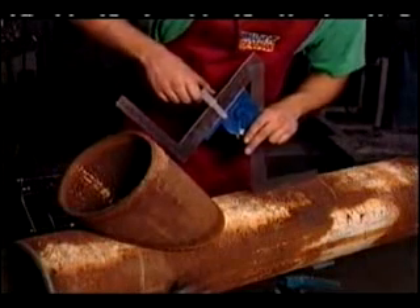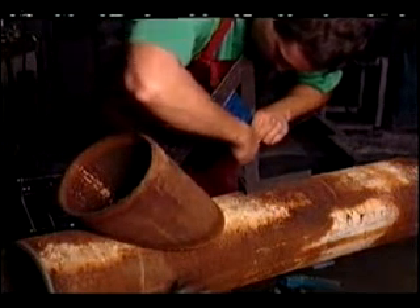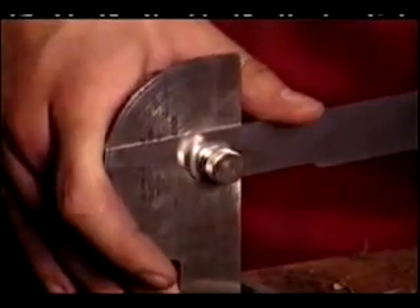Our protractors and squares are precision machined to deliver angle and size measurements in a wide range of situations. Use them to figure drop in inches per horizontal foot and many other useful measurements.